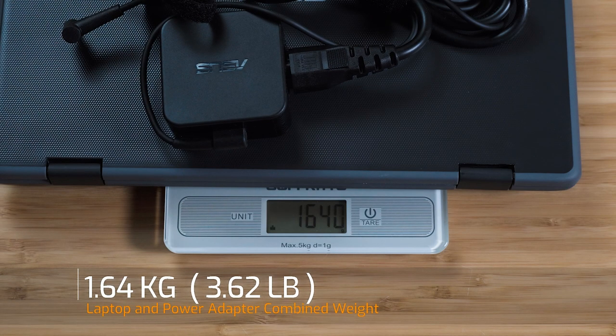The weight of the BR-1100 is 1.38 kilos. Adding the 45-watt power adapter brings the total combined weight to 1.64 kilos.